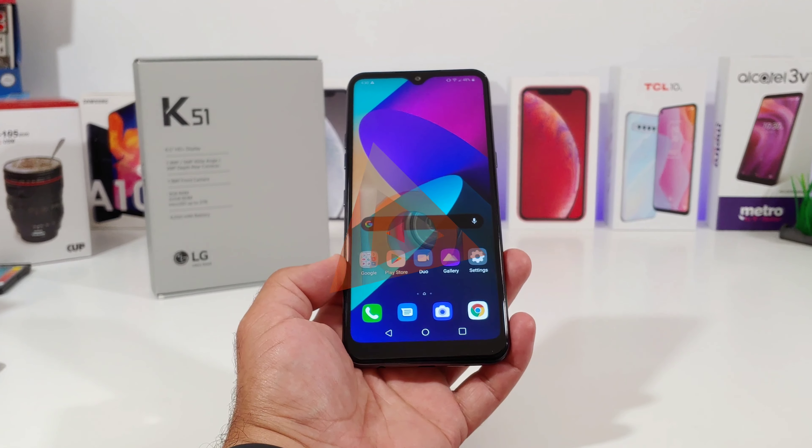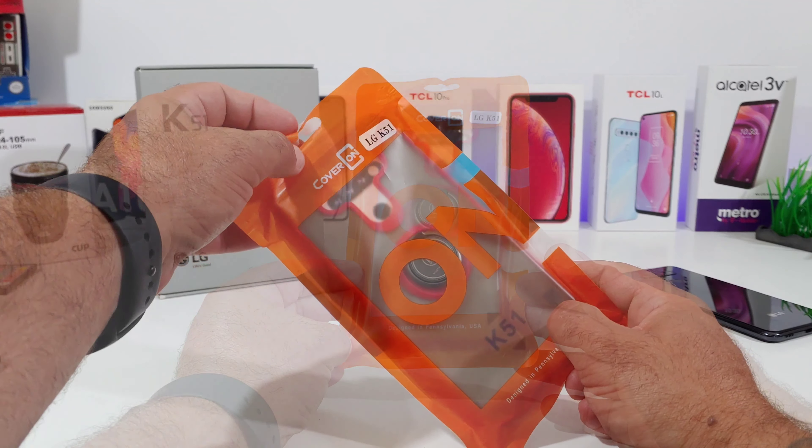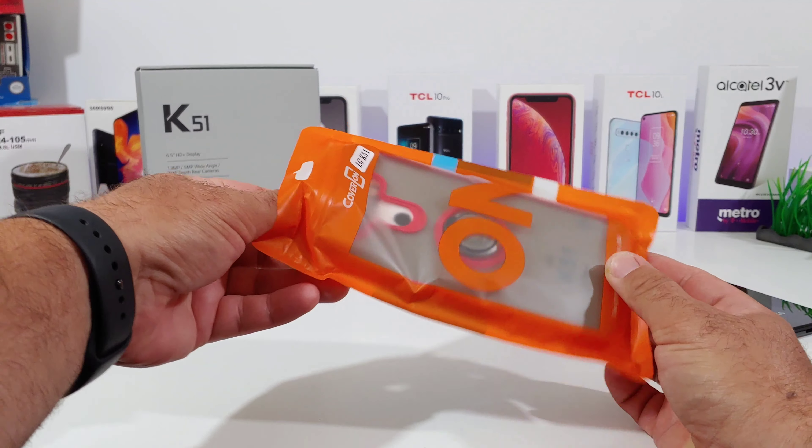I probably purchased about 10 cases, so you're going to be seeing a lot of case reviews regarding this device. This is the case I went with right here — it's from CoverOn. You can pick this up off Amazon for $12.99, and it comes in four different colors: red, navy blue, hunter green, and black.